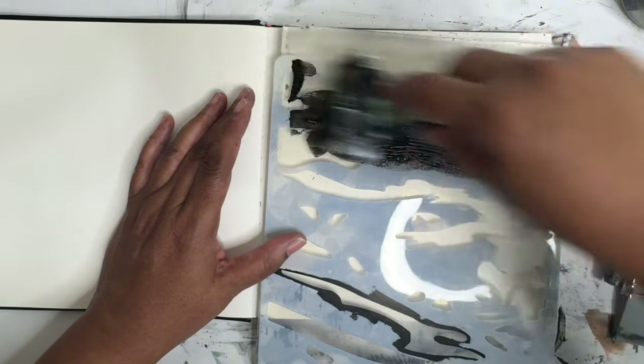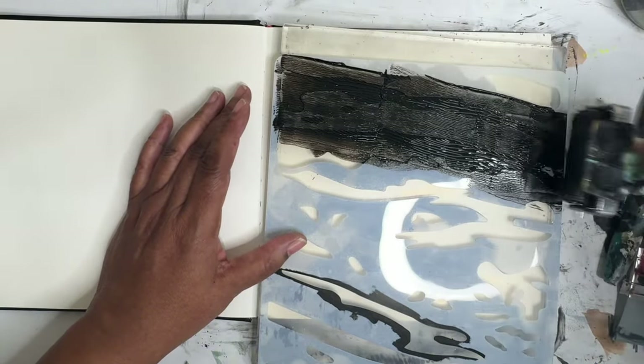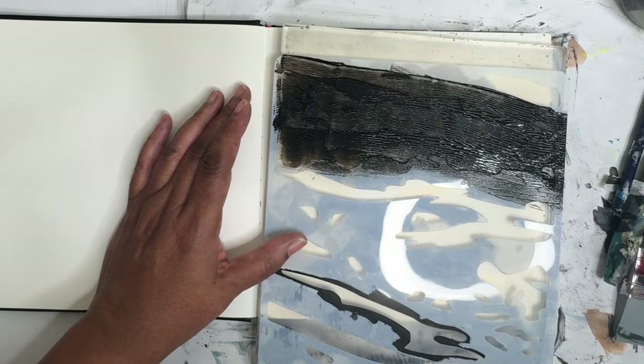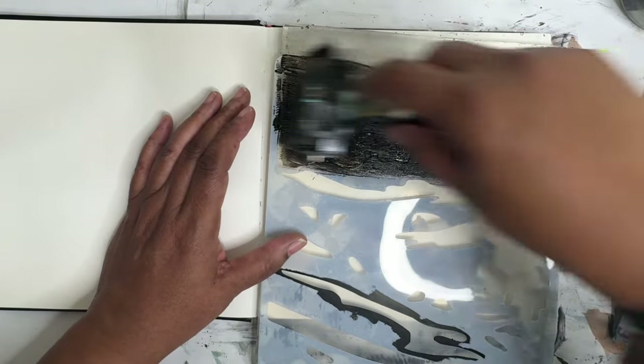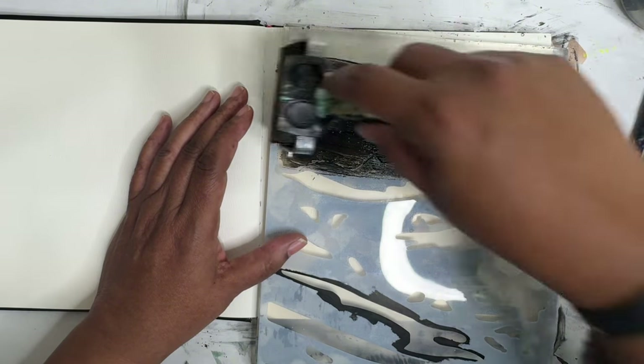I'm just gonna roll this out, get a nice thin layer going on here. Try to get over there — way too much.